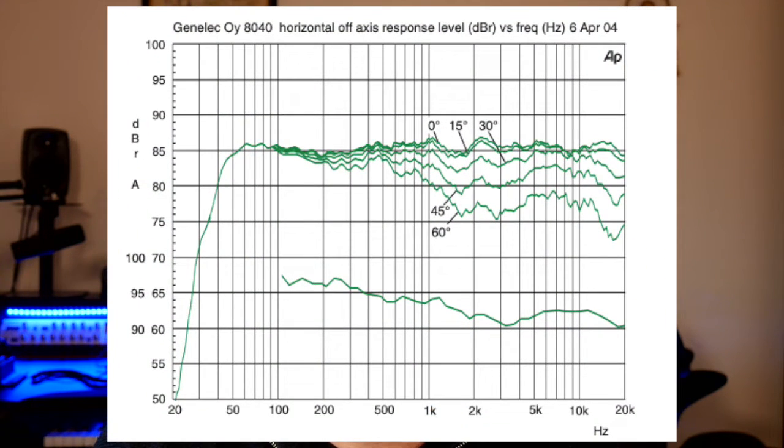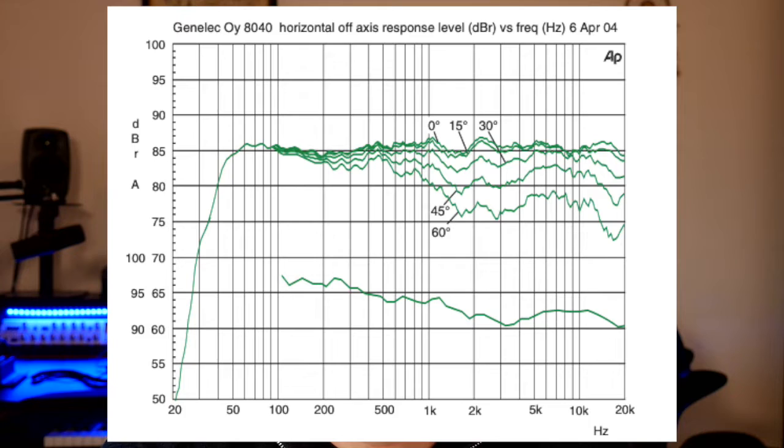So the most important thing for monitoring: make sure that your primary speaker is as neutral and as clean as possible. You don't need big subs and all those things unless you're mixing hip hop or anything like that — make sure it's a neutral, linear speaker. Genelec is famous for that, but there are definitely good alternatives in a reasonable price range, such as KRK.